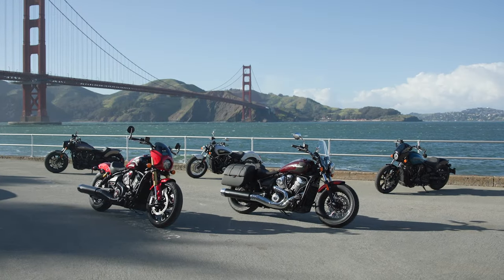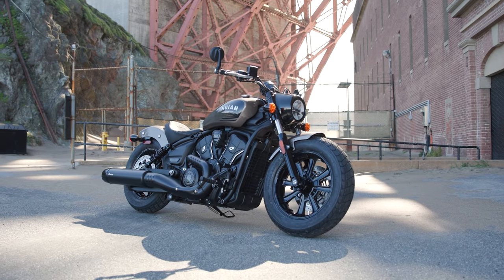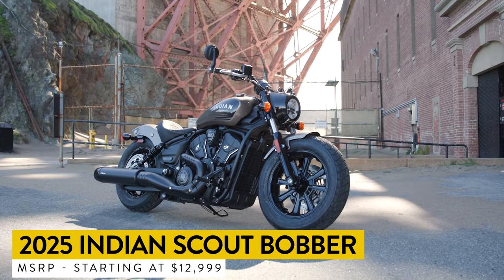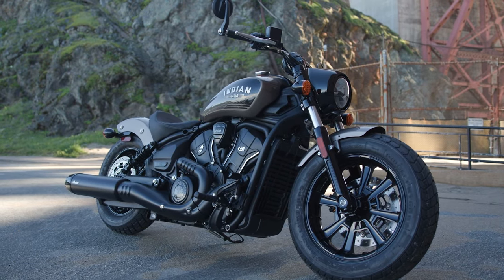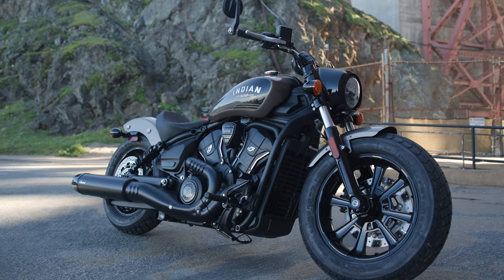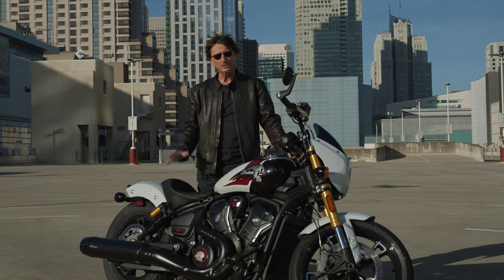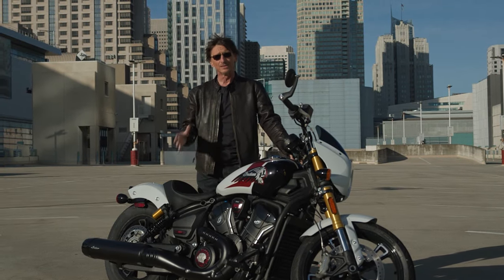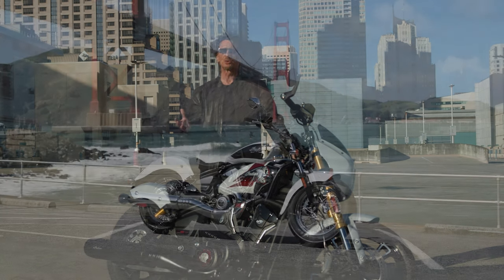For 2025, the Scout line is five models. The Bobber returns, and the Bobber has been the best selling model for Indian. It's kind of a stripped-down model with a $13,000 starting price, and then you can get electronics and digital gauges added on top. It's expected to be the best-selling model again in this new generation.